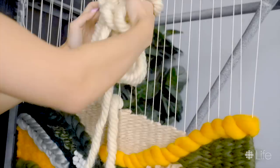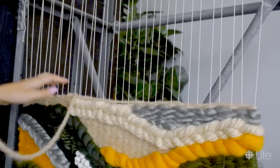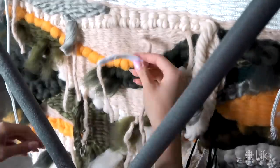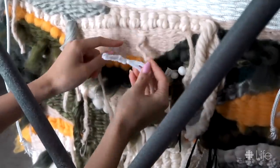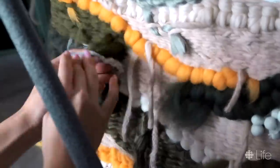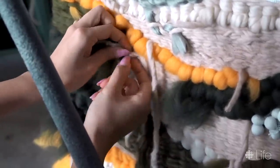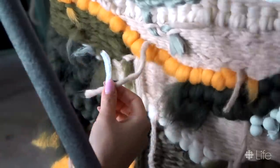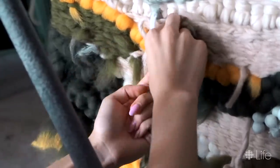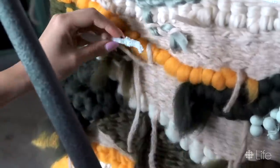As I neared the top, I slowly leveled out the weave so it was nice and horizontal again. Just like the footer, the top needs a header from the same non-stretch rope. Then I rotated the table to look at the back, where a mess of yarn tails awaited. I created a makeshift needle using a pipe cleaner and zigzagged each tail through a few neighboring yarns, making sure not to pierce through the entire tapestry and accidentally show up on the front.